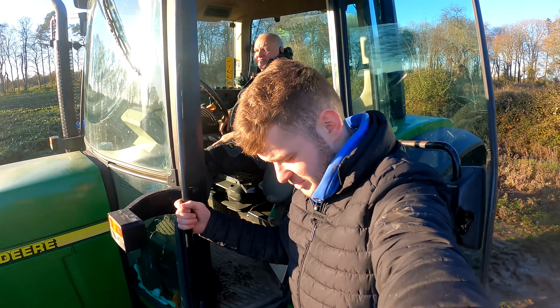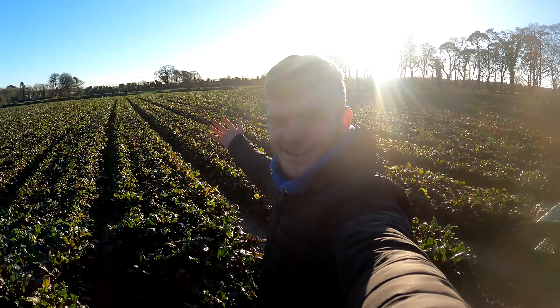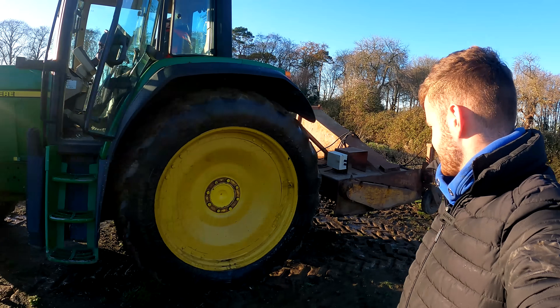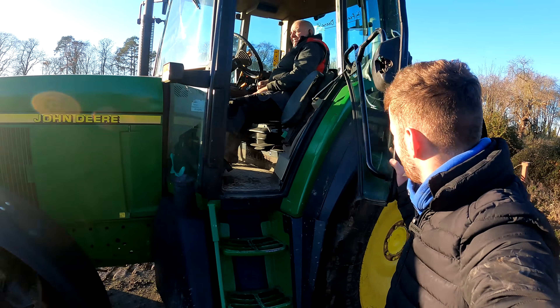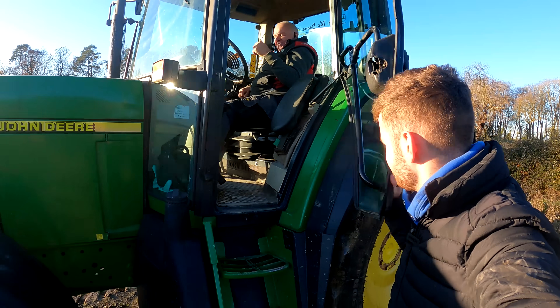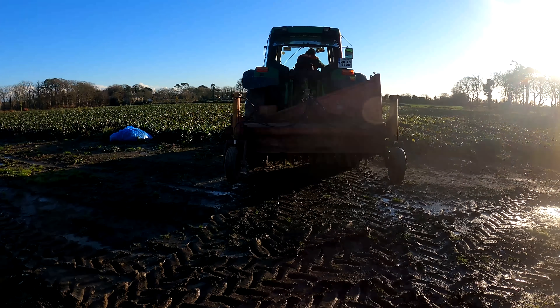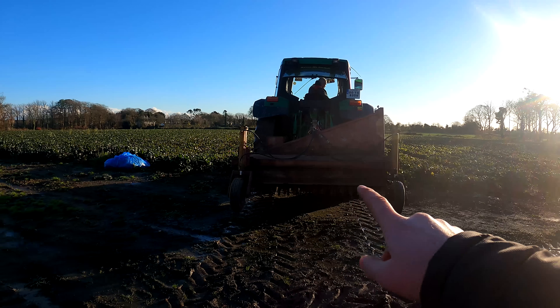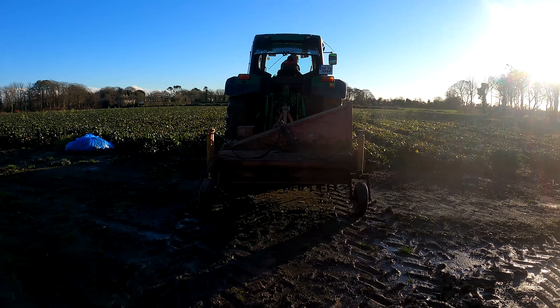Myself, my famous John B and the famous 6910 have arrived in the beetroot field. John has his instrument here on the back and we're just gonna try it out for the first time. We don't know how this is gonna go so let's just go with the flow John. I'll show you behind what happens. We need to chop the leaves off the top of the plant so the harvester won't pick them up. All the flails are in the bottom — that's as much as I know so far.